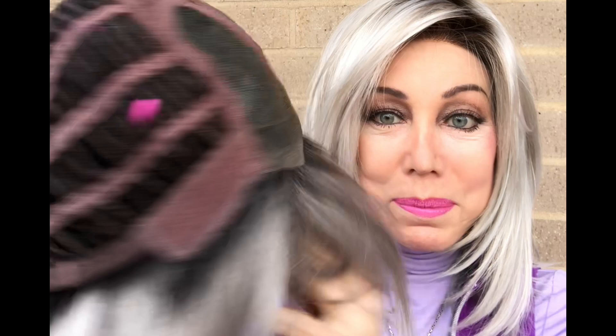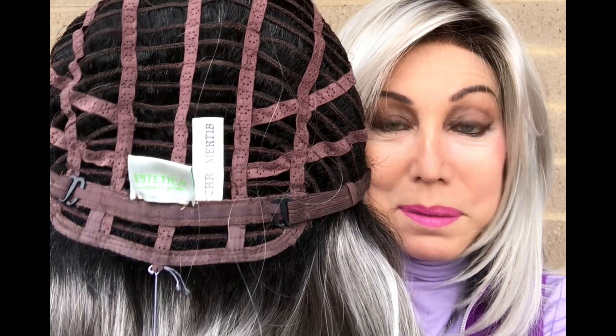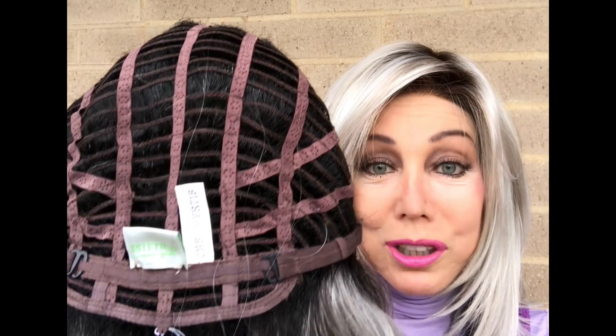The Petite Sedona has a beautiful lace front, a left monofilament part, air tabs, an open extended nape, and bra strap hook adjusters.